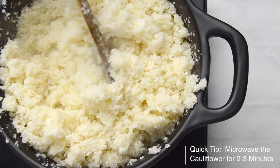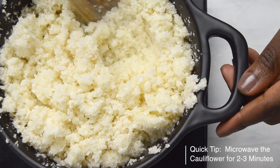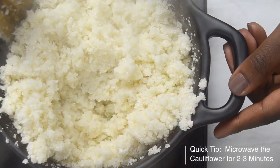Cook it for about three to five minutes over low to medium heat. Do not forget to keep stirring to prevent it from burning.